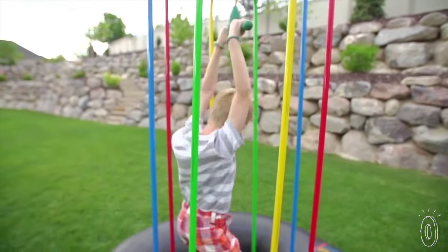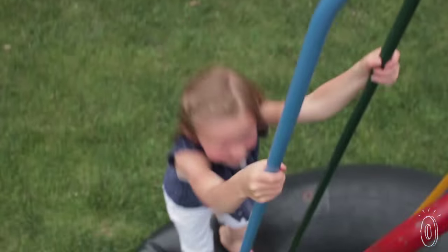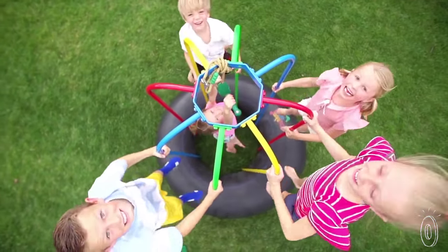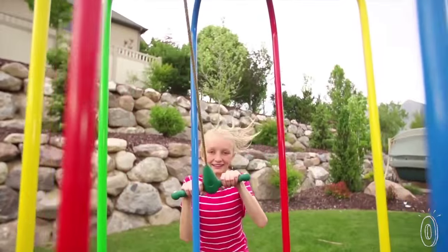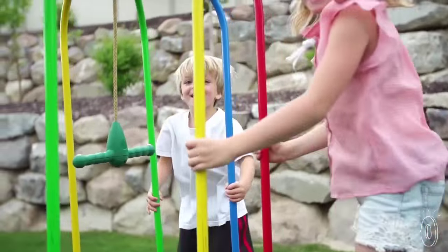For extra fun, there's an optional rope swing attachment. When your kids are enjoying bouncing around, they'll be getting some good exercise. Steve tells us that 10 minutes of jumping has the same health benefits as 33 minutes of running — that will have both you and the kids jumping for joy.